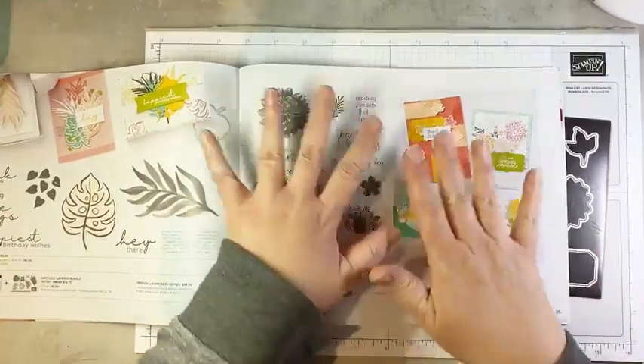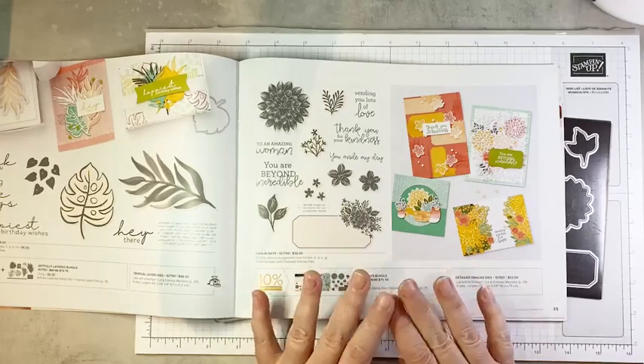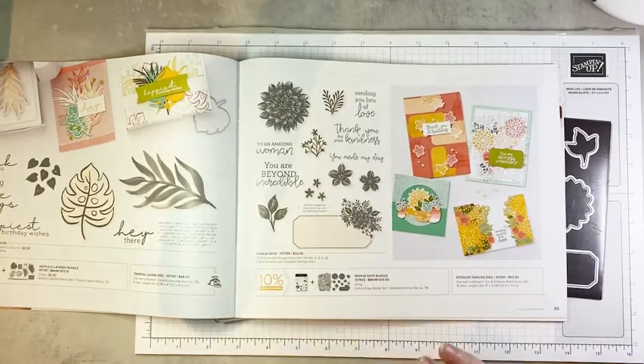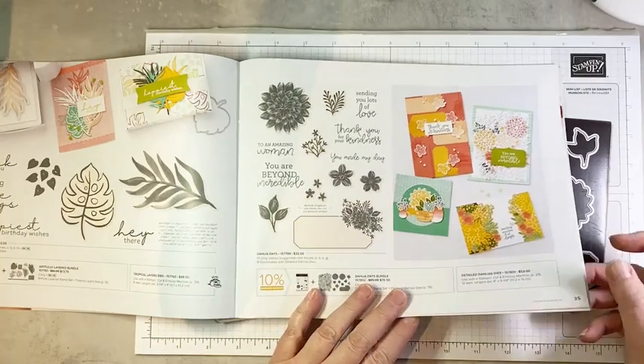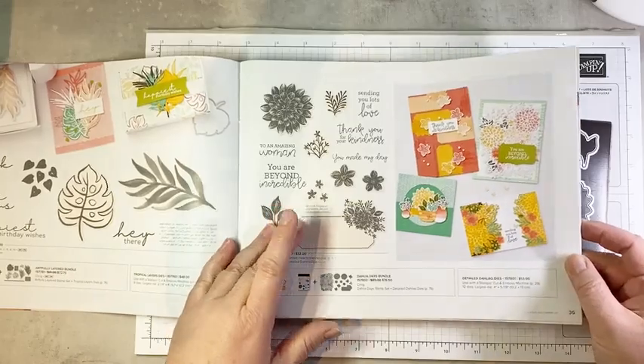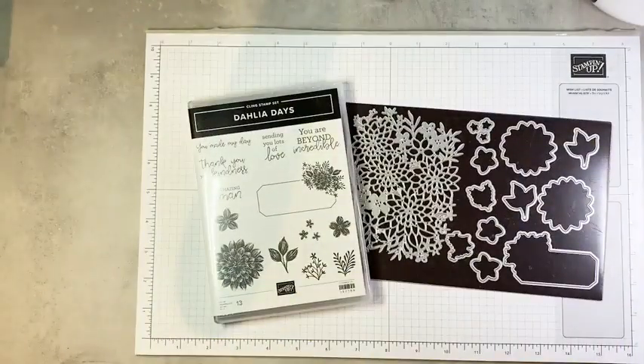Here is the layout for this bundle in the catalog. It's not part of a suite, but it certainly is a beautiful bundle, and it coordinates with so many beautiful papers from both the annual and the mini catalog. You're going to see that today. The bundle includes the stamp set and dies — I'm going to show them to you up close and personal right now.